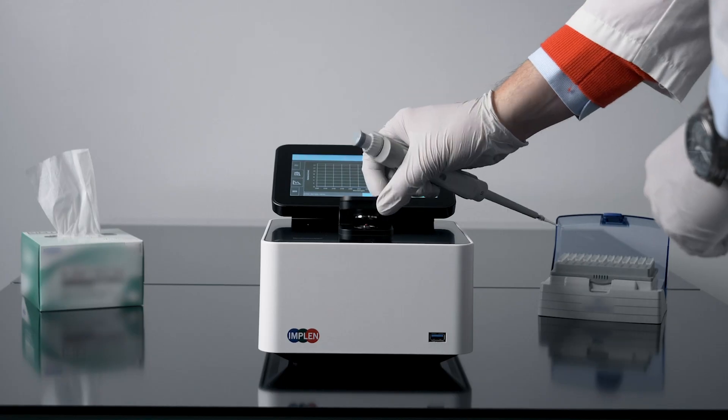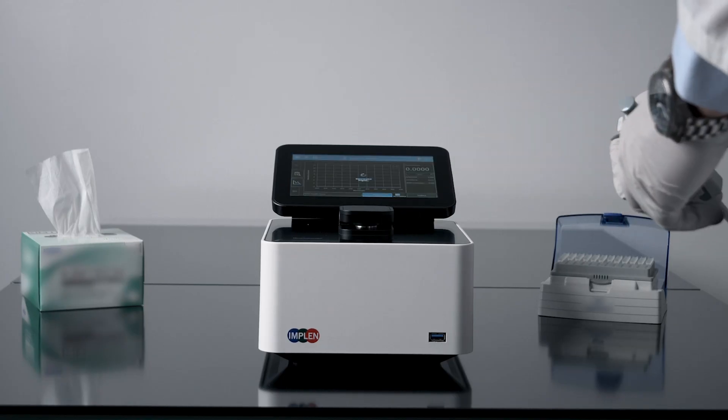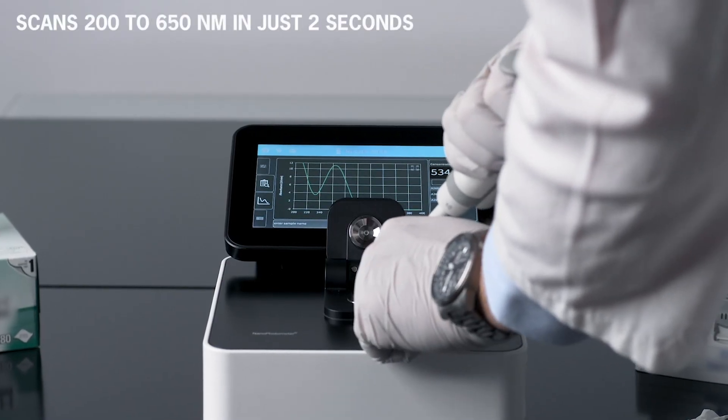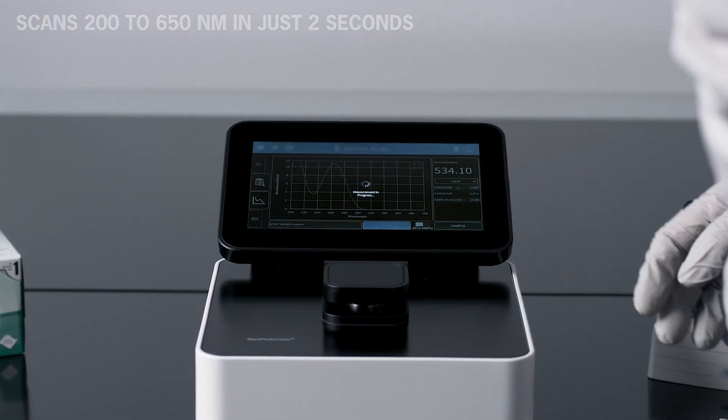This spectrophotometer scans samples. It analyzes nucleic acids and proteins, scanning from 200 to 650 nanometers in just 2 seconds.